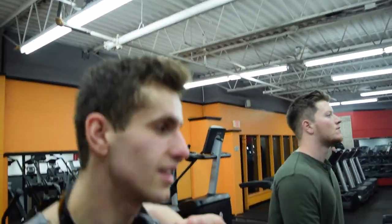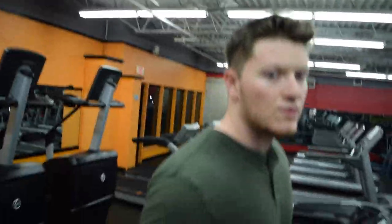That concludes the shoulder workout. Thank you for watching.